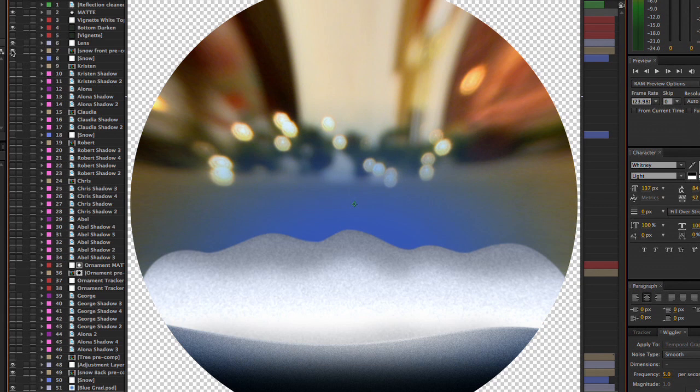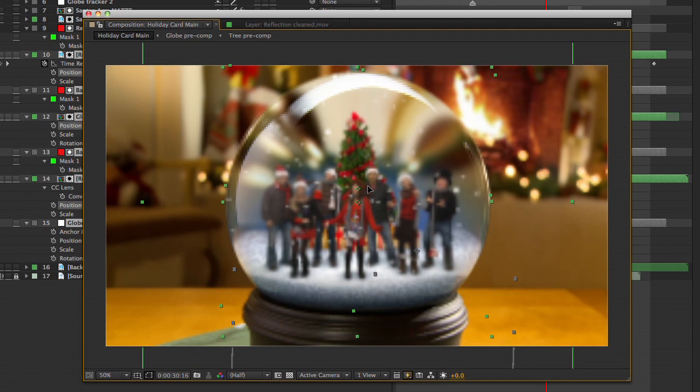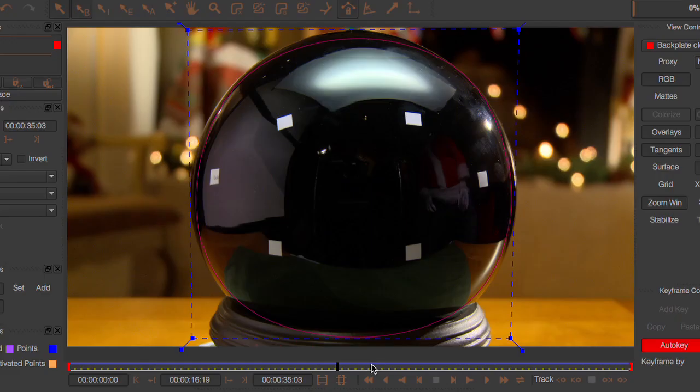Then it's just a matter of matching it to our original shot. The trickiest part of this whole piece is matching the camera move from our shot of the snow globe. Without doing this, none of the elements would ever follow along.